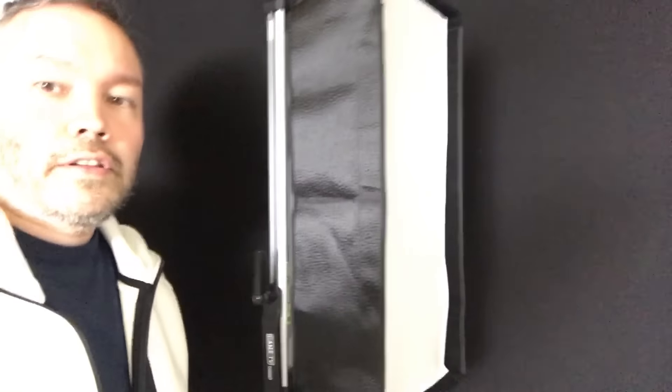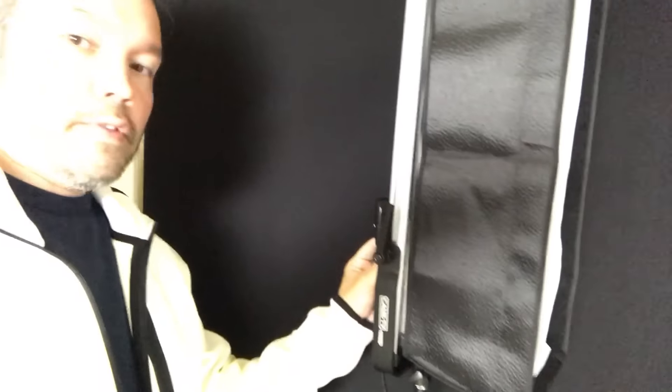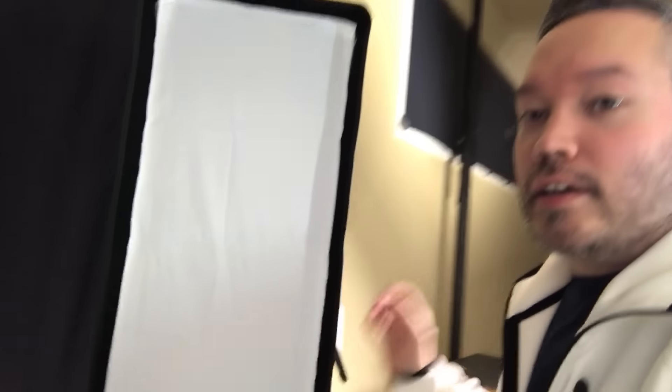Now let's turn on this light here. So these are my new side lights. These are LED lights.